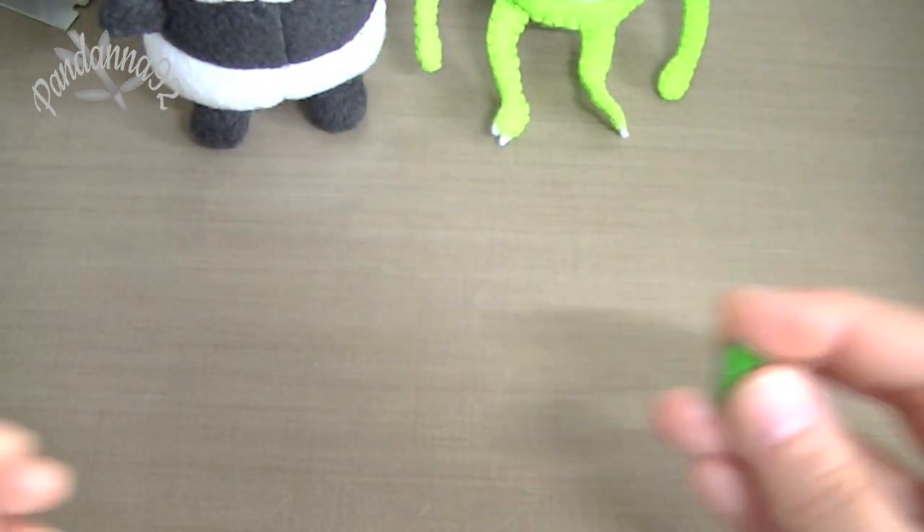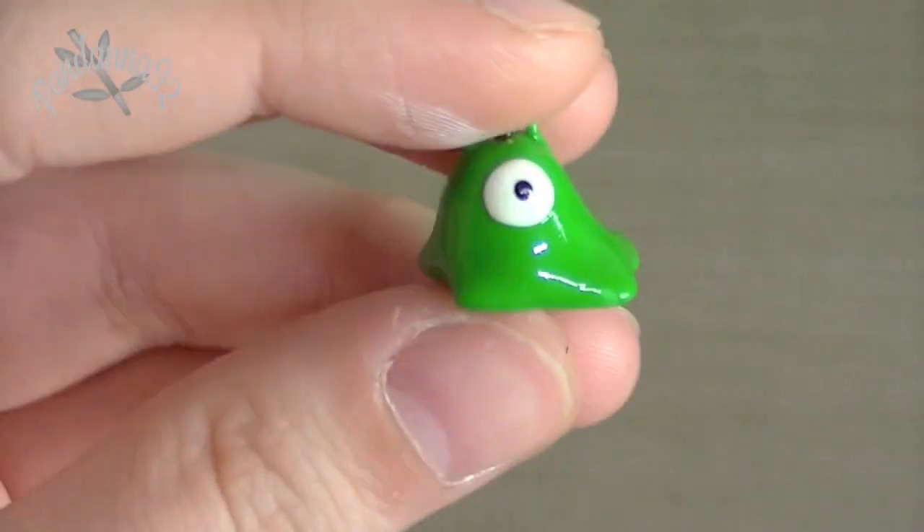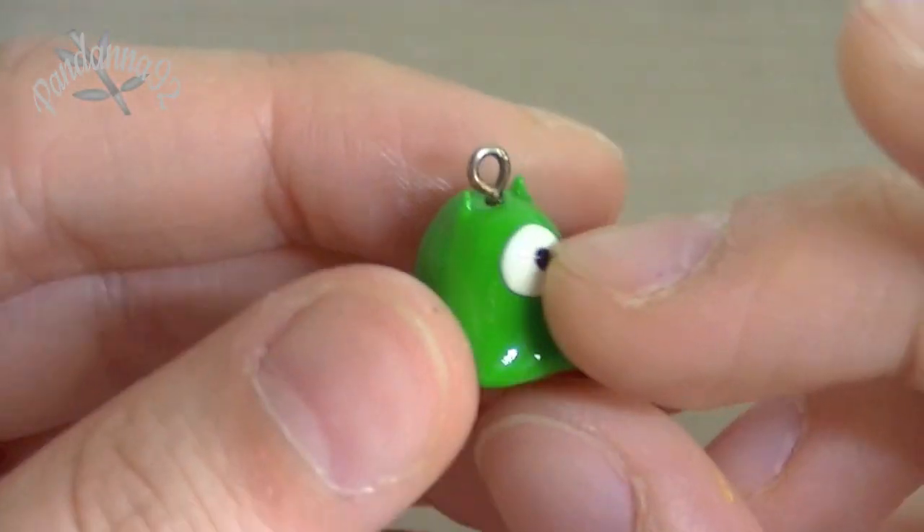Then I made some charms quite a while ago, and I have these glazed, so there's only three of them. The first one is this brain slug from Futurama, and it's just a little tiny charm like this.